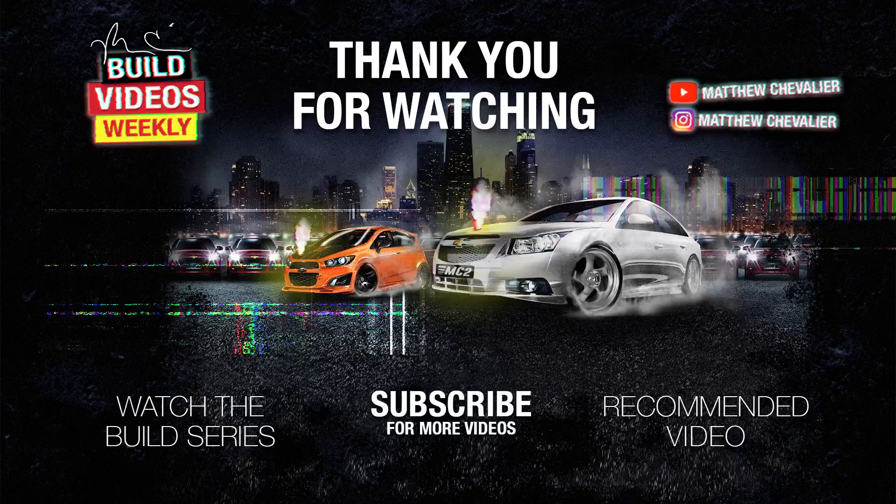That's all I've got for now, crew. Sometime next week I'll start working on it, vlogging it, and sharing my experience as everything comes together — including any hiccups I run into. Until next time, peace out!